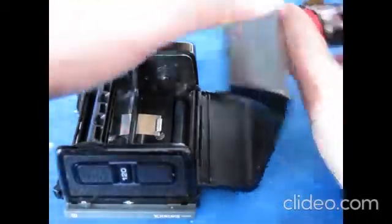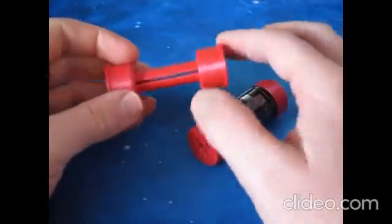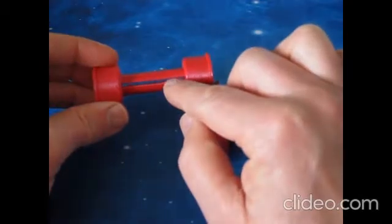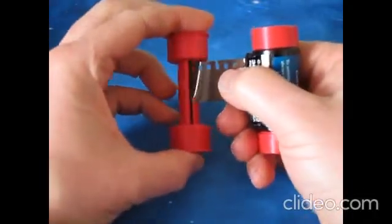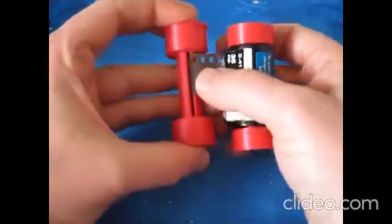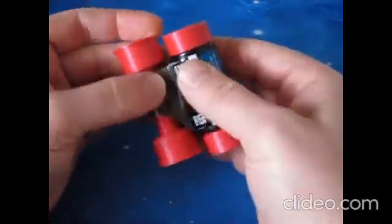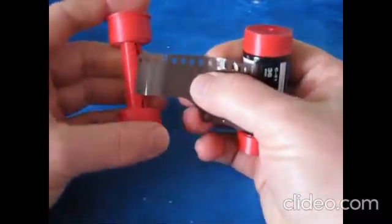I'm going to use the take-up spool, which is really fairly simple. You can see through the slot there's actually a notch inside on both sides — that's so that the holes in the film can catch on. You just slot the film through, it'll catch on the notch, and that's it — gripped. Then you just fold it over, bring it around, and now you load that into your camera.